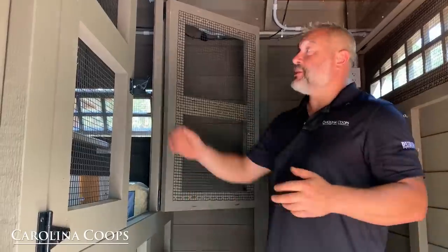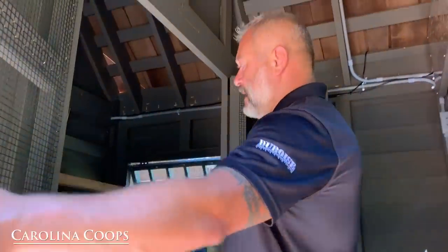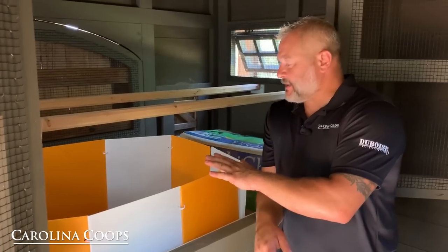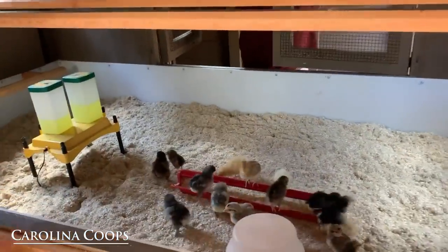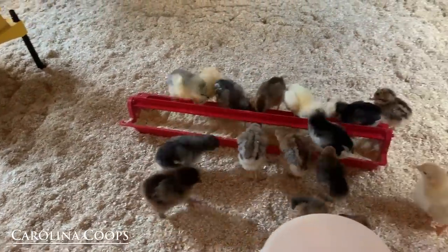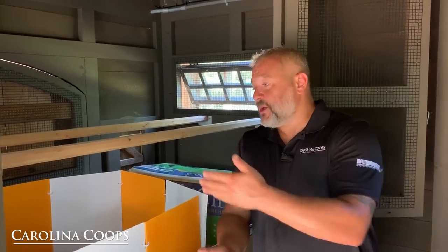We're waiting on the client to finalize a couple of things. Her baby chicks are inside the hen house area right now using a starter kit, but this afternoon we're going to take that down and let her use the entire hen house as the brooder. One advantage is the chickens won't stink up your house, and since this is going to be their home eventually, there's no acclimation period. It's September in deep South Alabama, so it's plenty warm, and there's a heater inside that mimics a mama hen.